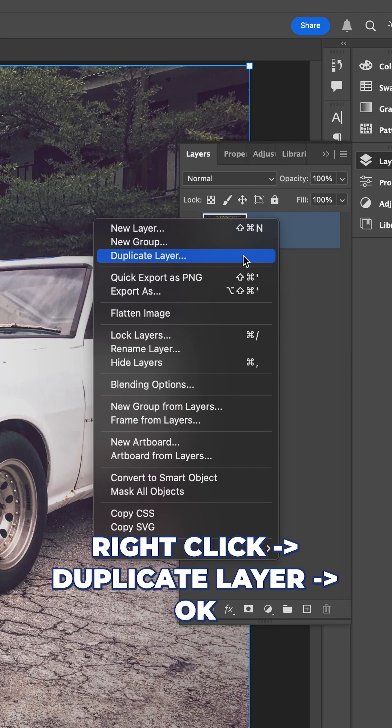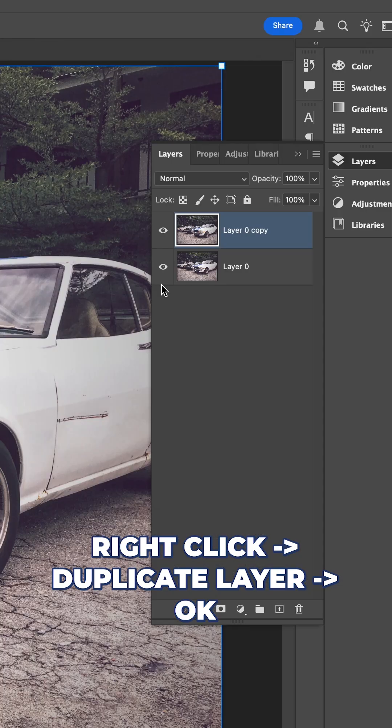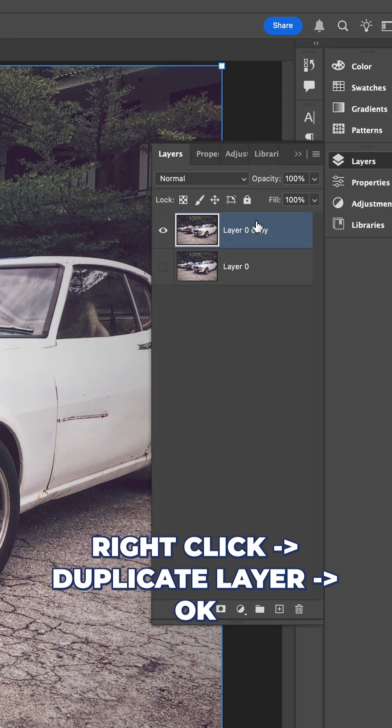Step 1: Make a copy of your layer. Before making any edits, copy your artwork layer and hide the original. This way you always have a backup.